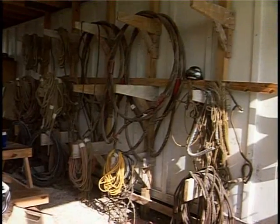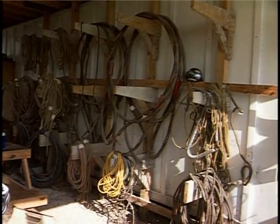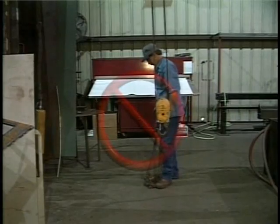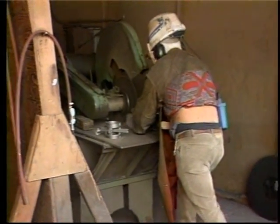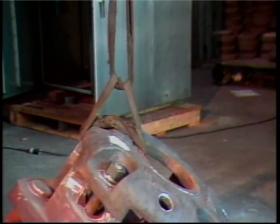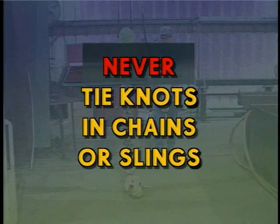Keep your chains, hooks, and slings off the floor. Hang them on racks, posts, or hooks on the wall. Never leave chains or slings on the floor or places they can be abused. Metal chips on floors can cut slings — keep them off the floor. Tying knots in a chain or sling greatly reduces the safe lifting capacity because it puts tremendous stress where the knot is tied. Never tie knots in your chains or slings.